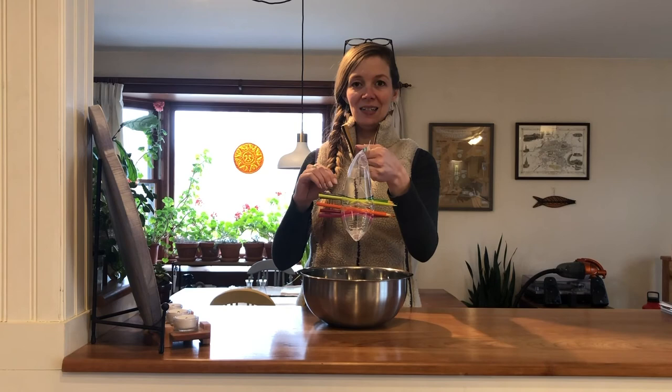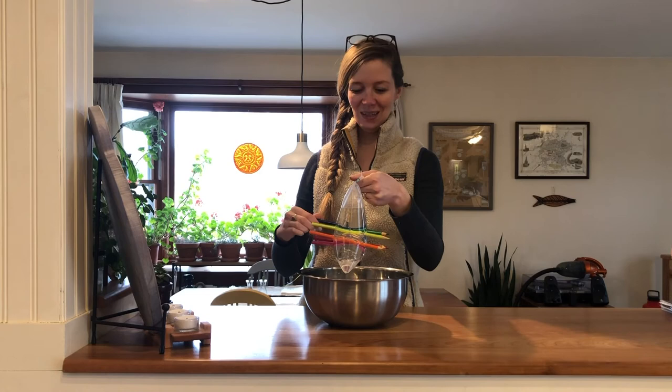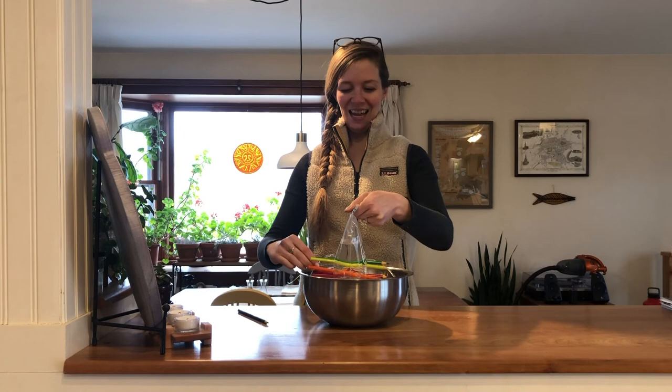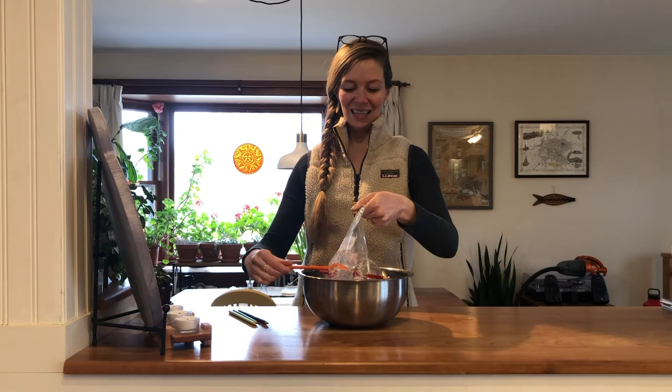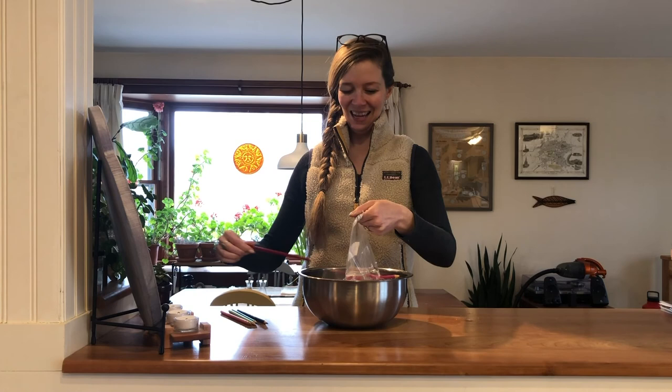Then at the end, this is actually really fun too. You can pull your pencils out and make a really cool fountain of water, which is fun too. So enjoy this science experiment. Have fun feeling like a science magician, and we'll be in touch soon with more fun activities to try at home. Bye for now!